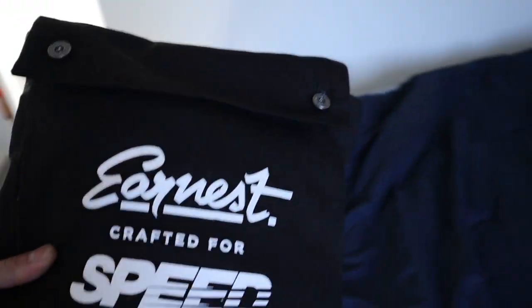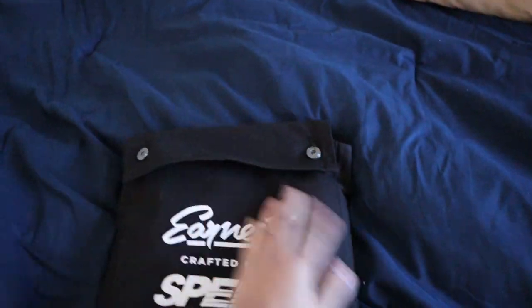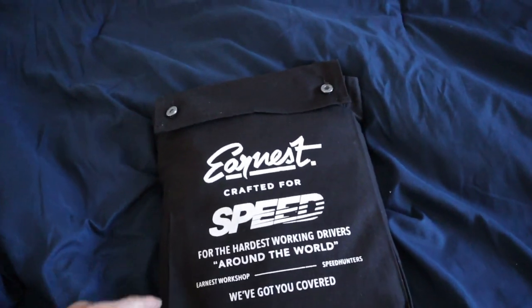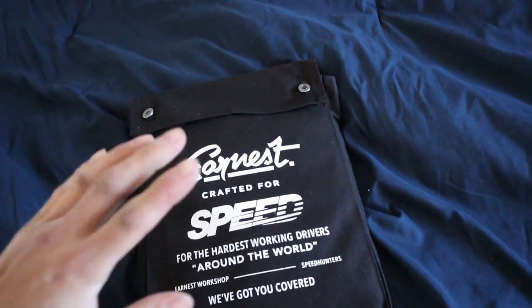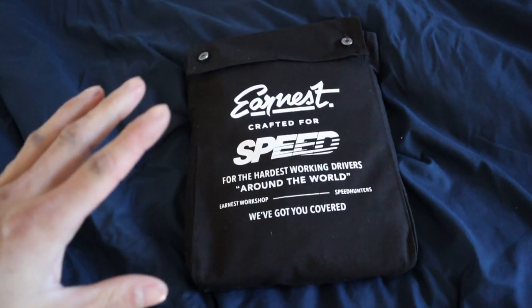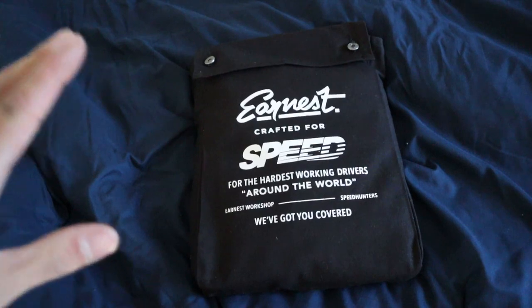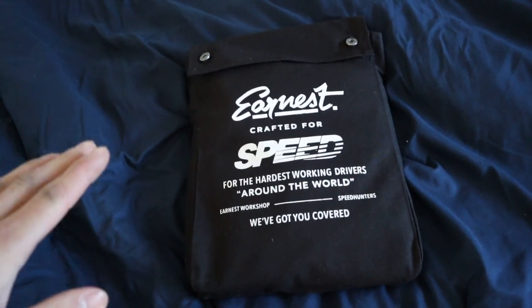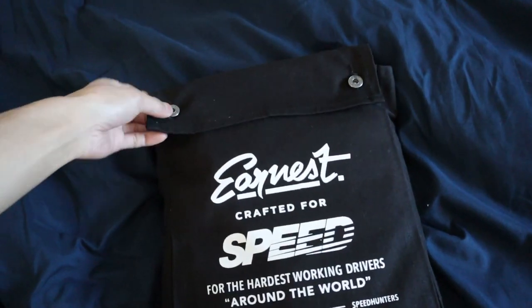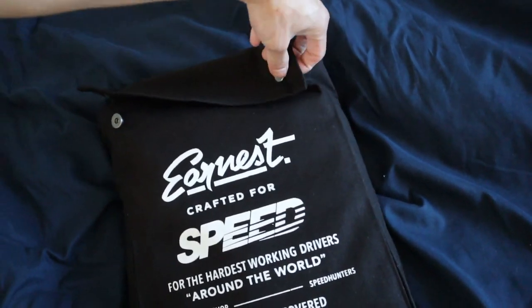Dude, you gotta check this out. This is a collaboration between Ernest and Speedhunters. This thing is freaking amazing — I wanted it when it first came out back in August of last year, but it was way too expensive. I couldn't afford it, and my friend actually told me about it. This thing is super sweet, let me just show you.